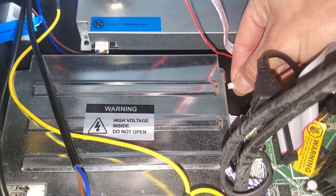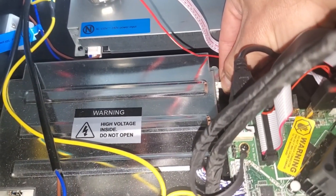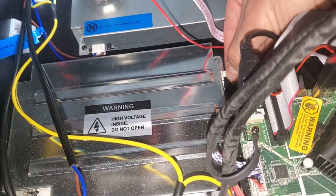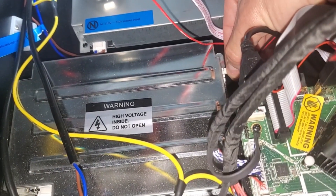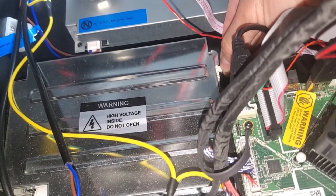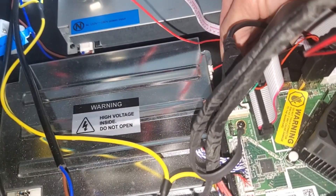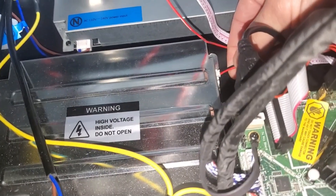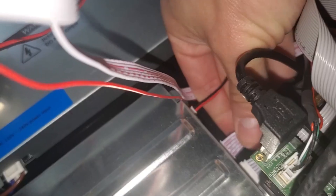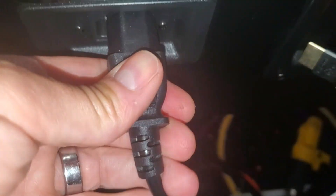Grab the connector, remove it, then go ahead and line it up — make sure the red wire is facing you. Push it all the way in until it feels secure. These are the power connections for the motherboard — make sure they're pushed all the way in, then go ahead and plug it back in.